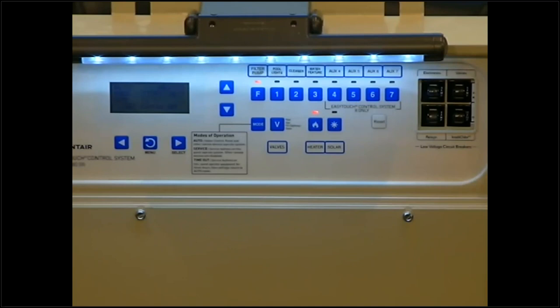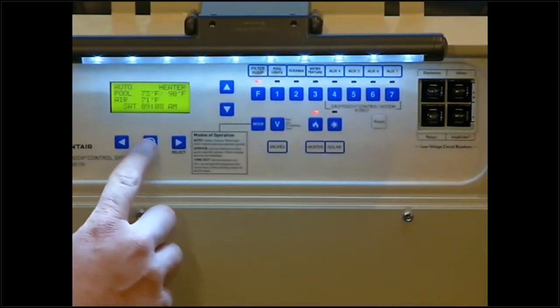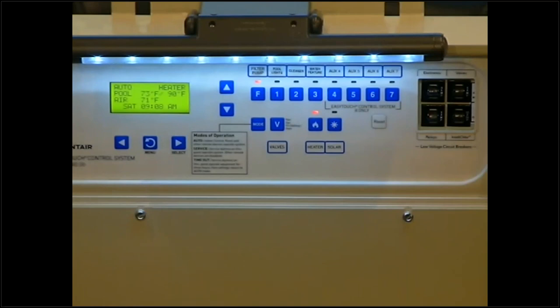The first thing you'll notice on this panel is the screen is dim — there is a sleep mode. Anytime you want to get into the panel from outside, you'll have to wake it up. Any of these buttons will wake the panel; we'll hit the menu button, for instance, and the screen will light up. The first thing you'll notice is it says Auto, Pool, Air, Saturday — it gives you the date and time.